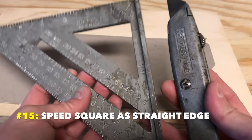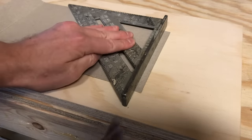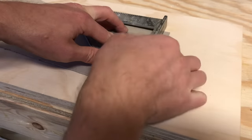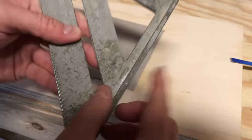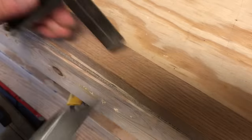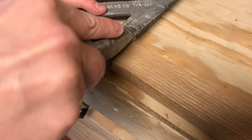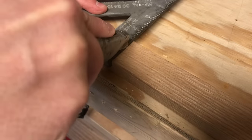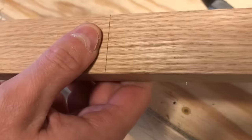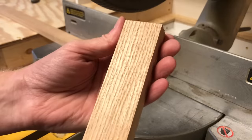Number fifteen: the speed square also makes a great straight edge for knives. If you need to make a short, clean cut, use the speed square as a guide for your utility knife — just push the rail down on your cut line, set the blade against the rail, and draw across. This is even better than using flat rulers because the rail protects your hand. Number sixteen: utility knives are better than pencils for making cross cuts. They make sharper lines than a pencil and score the top layer of wood, reducing blowout from the saw. This works really well on cuts across the grain, plywoods, and hardwoods.